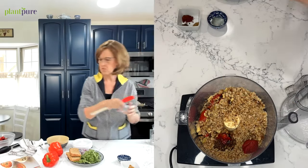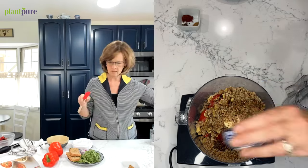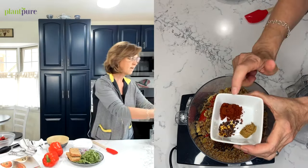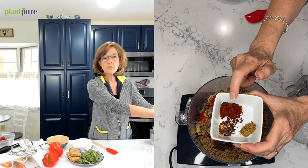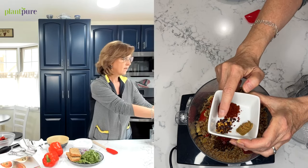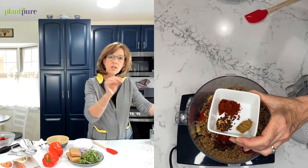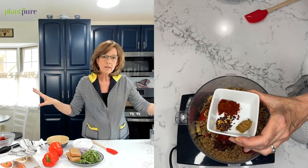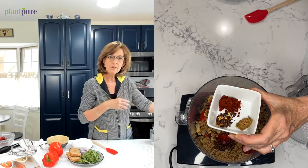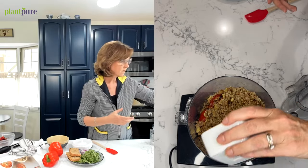Then add a tablespoon of tomato paste — that gives it a nice sweet tomato flavor — and a tablespoon of lemon juice. For the spices: one teaspoon of smoked paprika, half a teaspoon of cumin powder, and half a teaspoon of red pepper flakes. You can adjust the red pepper flakes or just put a pinch in, but the capsaicin is really good for you, so try to include a little bit and get your palate used to some spice.